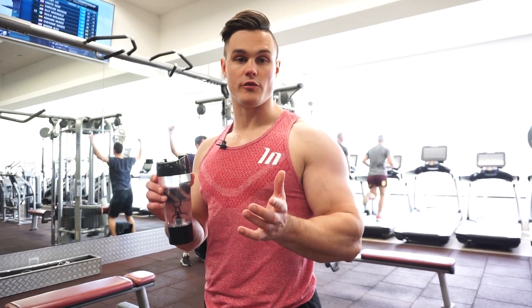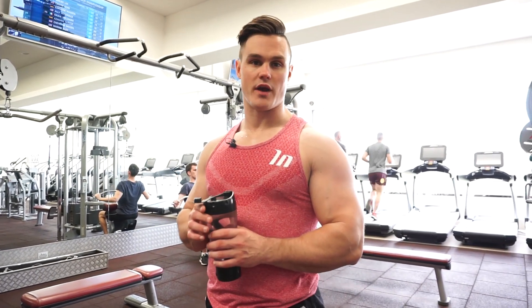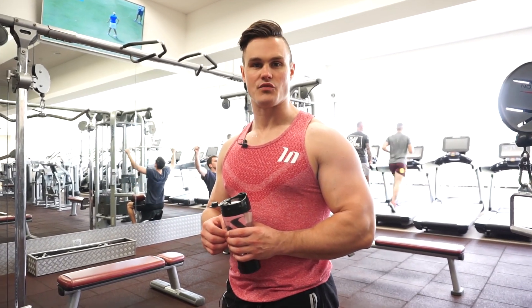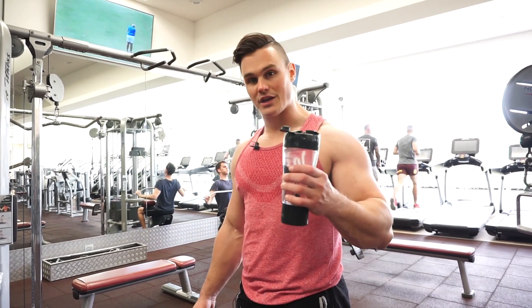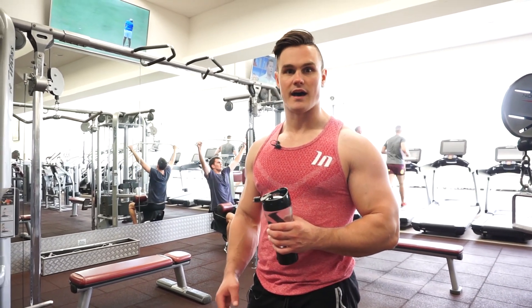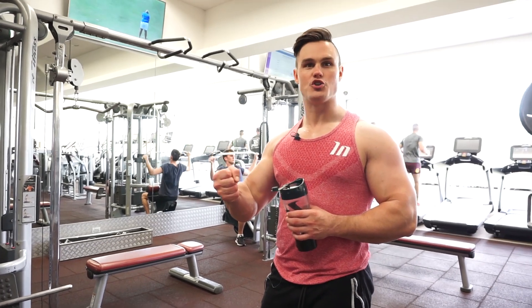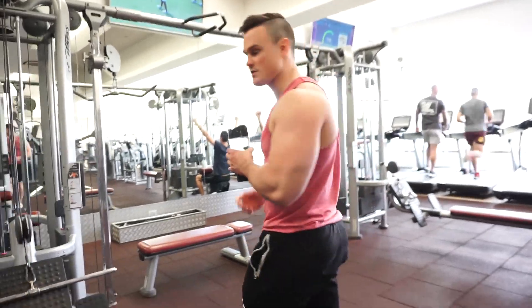One tip for everyone at home: make sure you're well hydrated throughout your session, even prior to training. It's such an underrated factor, not only for training performance but also for recovery. I always bring a shaker or one of those big water bottles and just drink water throughout my session. Remain as well hydrated as possible.